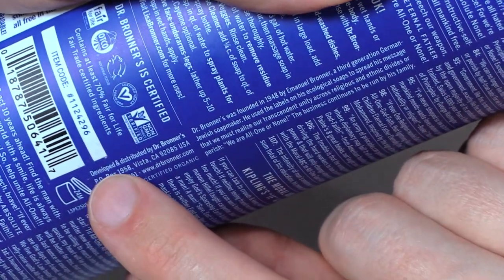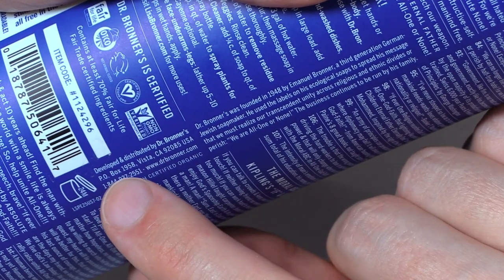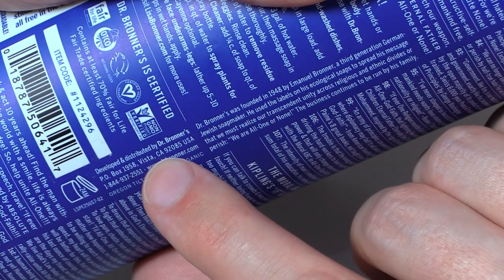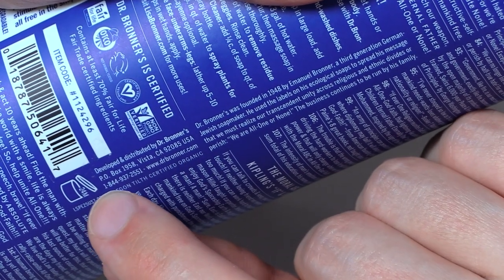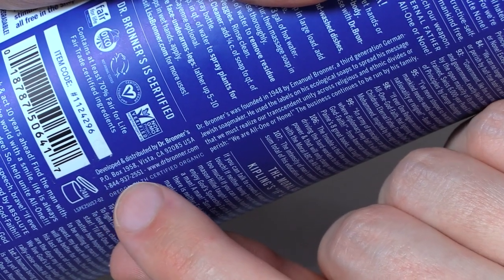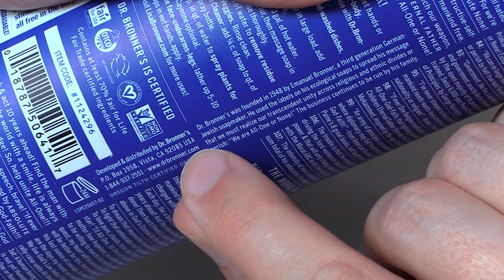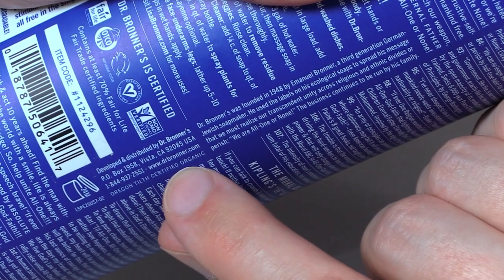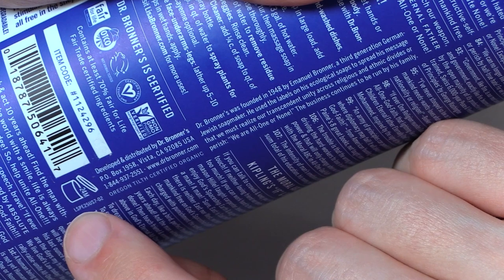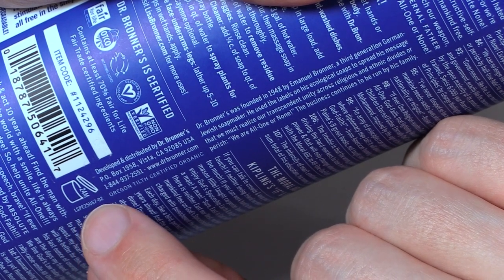24-M. Developed and distributed by Dr. Bronner's, P.O. Box 1958, Vista, California 92085, USA. 1-844-937-2555-1. www.drbronner.com. Oregon Tilth Certified Organic. L-S-P E-2-5-U-S-7-0-2.